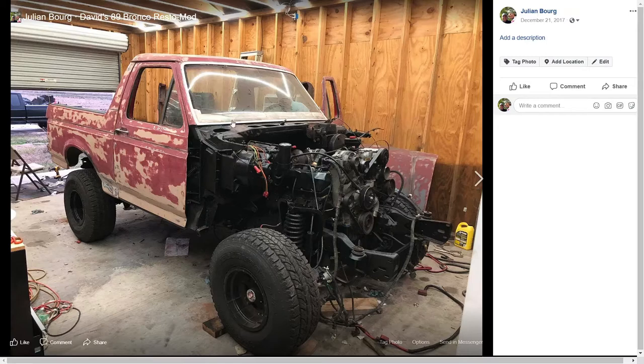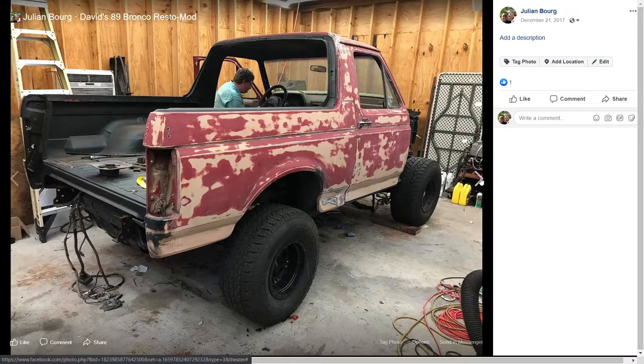This is the body for the first and last time sat back down on the frame with the 7.3 Power Stroke in here sitting all nice and cozy. Here's a rear shot — you can see the rear lift has been put in, so the rear of the truck is perched up real nice.